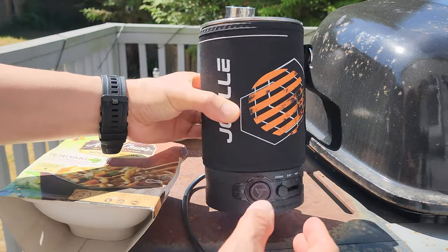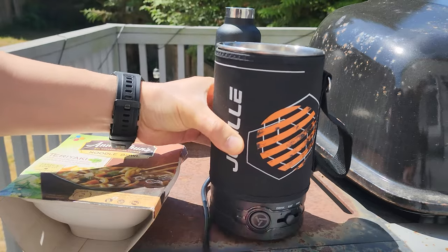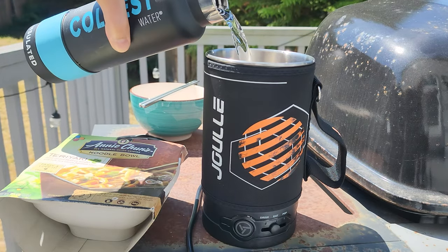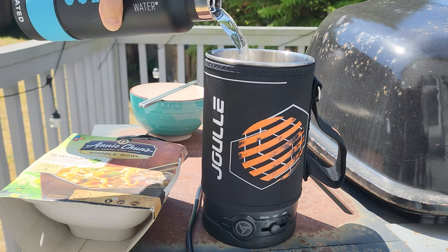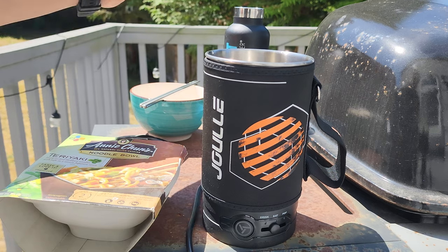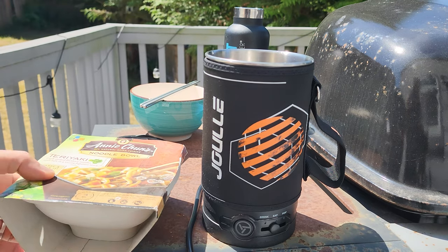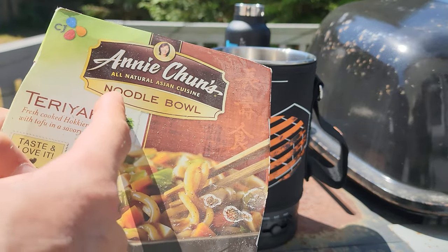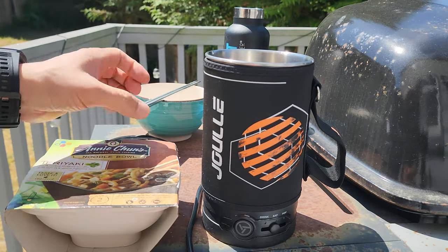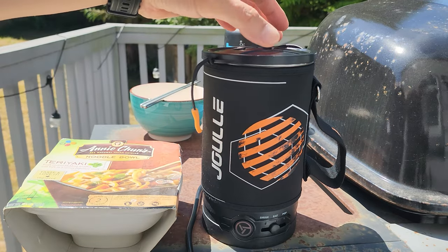Next we have the eat mode, so I'm going to go ahead and choose that. Now I'm going to put in my water — 16 ounce capacity, 473 milliliters. This is cold tap water. Basically what it does is boil the water and then you can add your favorite food such as instant noodles. So what I'm using today is the Annie Chun's noodle bowl. We're going to let that boil first. We already know it's going to take about five minutes.